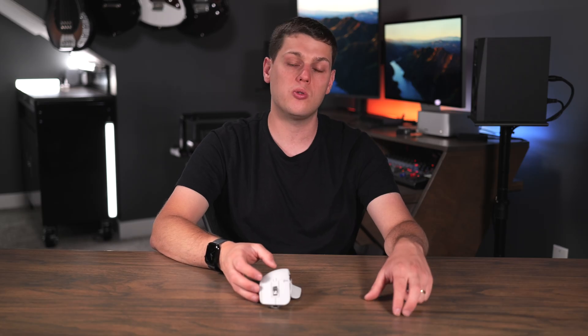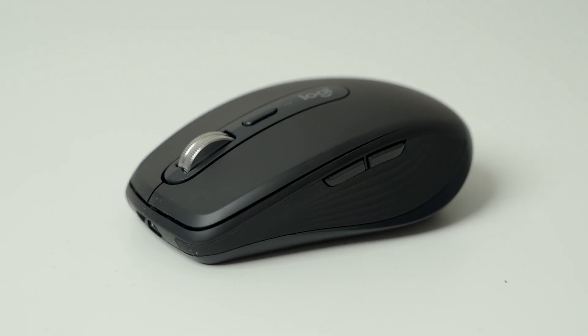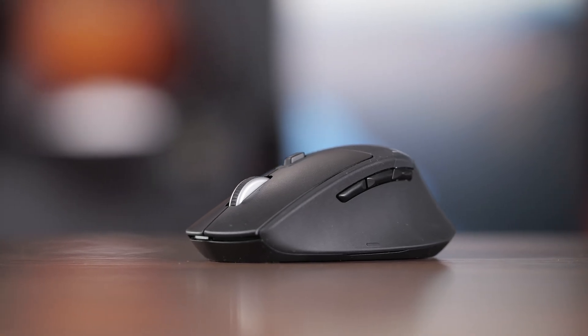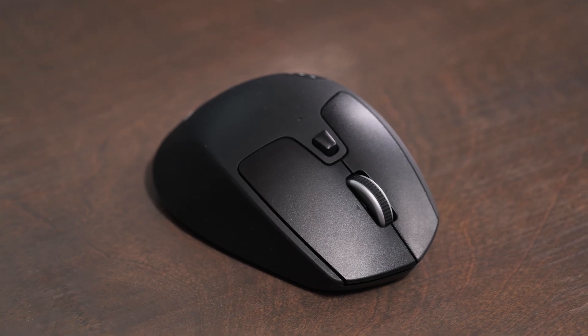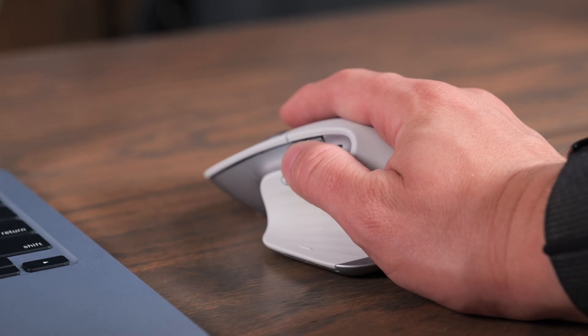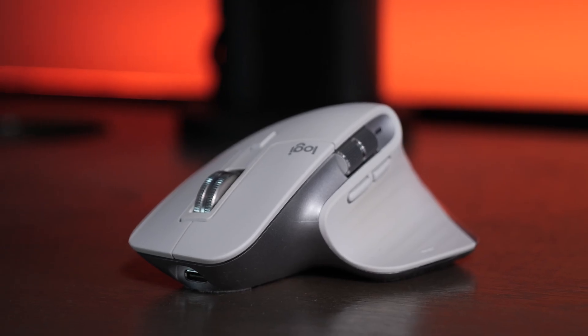There are two other alternatives worth looking into. There's the MX Anywhere 3S, which doesn't have the side scrolling and is a little bit smaller, so it's better for travel — this one can take up a lot of space in a backpack. The other option I'd recommend is the Logitech Triathlon M720, which has almost all the same features but is missing things like USB-C recharging. It's a little bit smaller and more affordable. But for most users, I'd say just get the MX Master 3S — it gives you so much customization and is really comfortable for long periods of use.